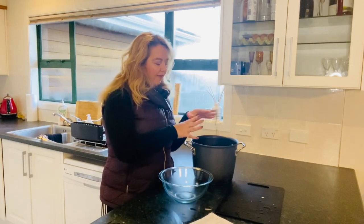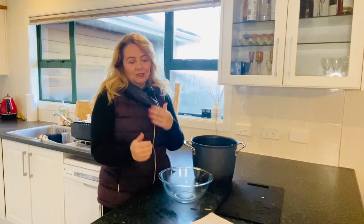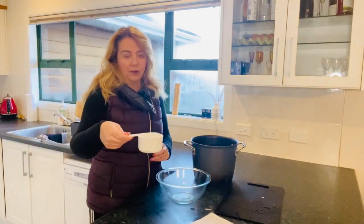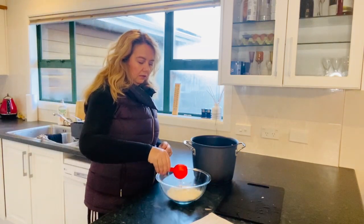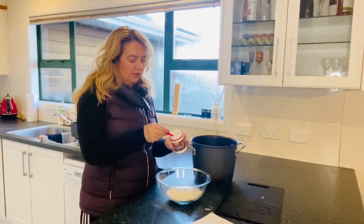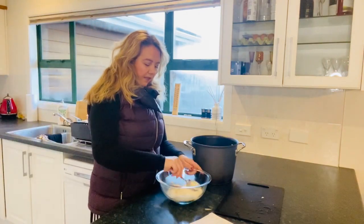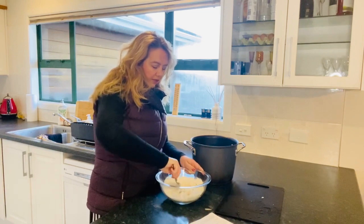Once the meat is falling off the bones, we're going to add all the vegetables and continue to boil it. But before we do that, let's make our dumplings — the dough boys. The recipe says to add one cup of flour, a quarter cup of water, and two teaspoons of baking powder. I'm just going to mix this up and then make it into balls that we'll pop in when we add the vegetables.